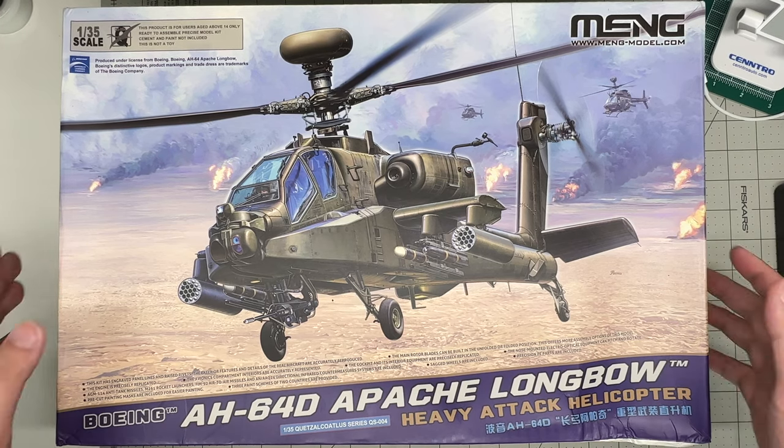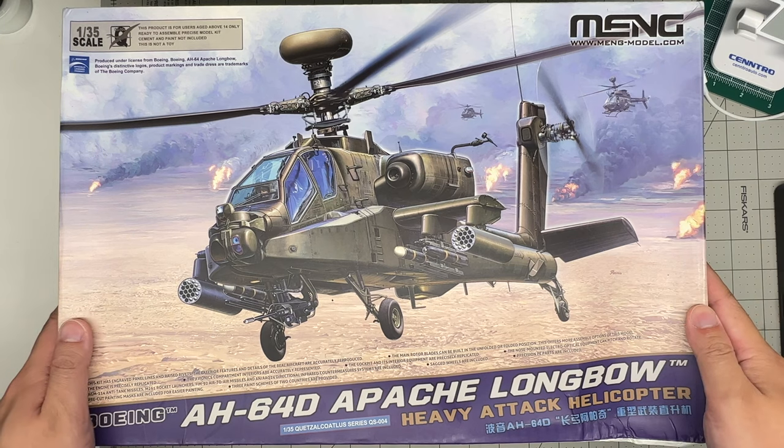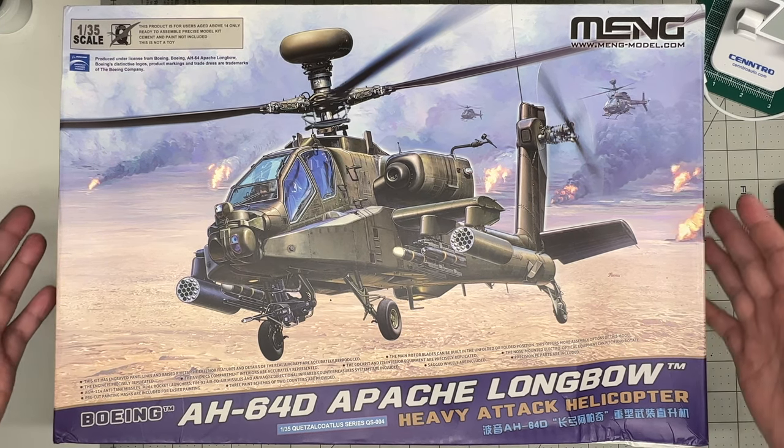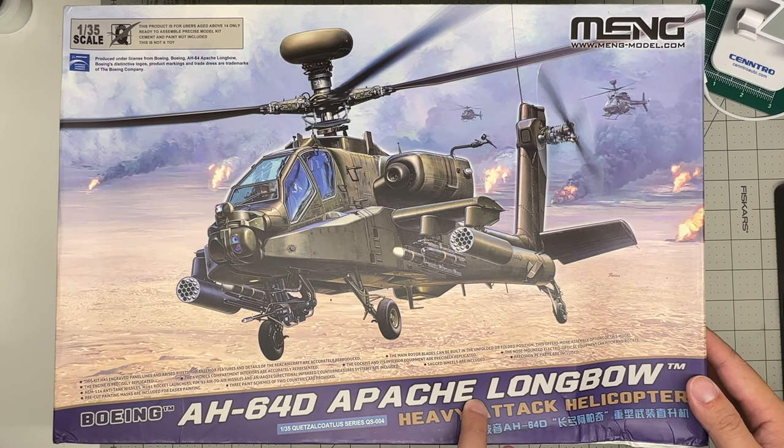Welcome back to the channel. Today we have something very exciting - at least something I am very personally excited for. This is Meng's 1/35 scale AH-64D Apache Longbow.